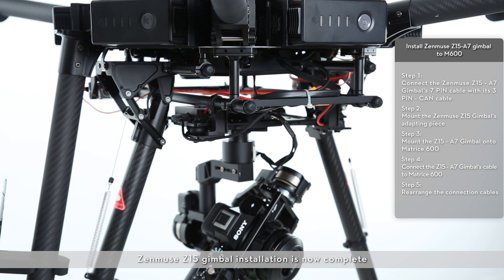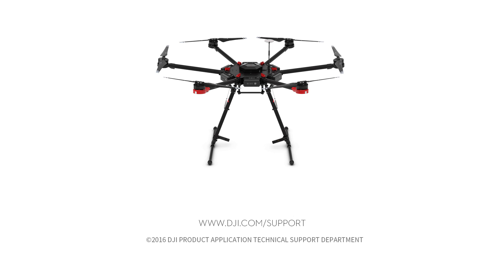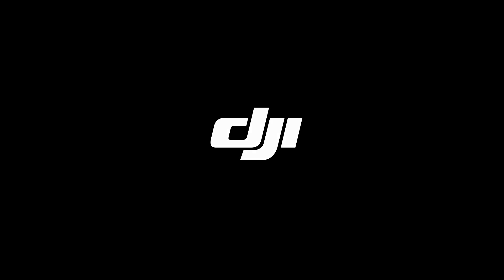Zenmuse Z15 gimbal installation is now complete.